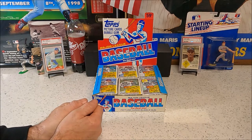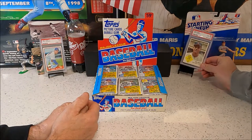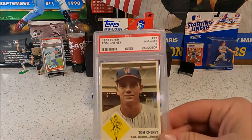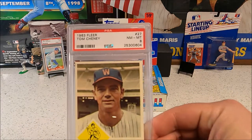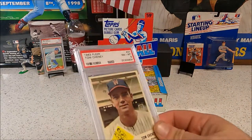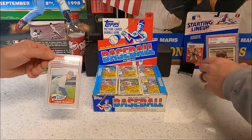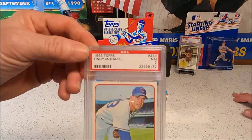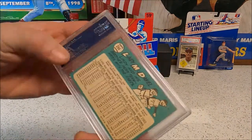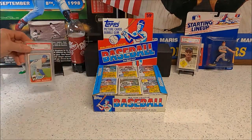Before we get started, we have a couple more cards from our sets to show you. For my 1963 Fleer set, I got a Tom Cheney PSA 8 — nice looking color, good color on that back. And for my 1965 set, a PSA 7 Lindy McDaniel — good rich color on the back, good card.